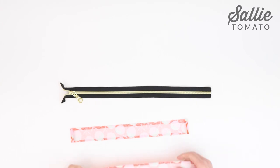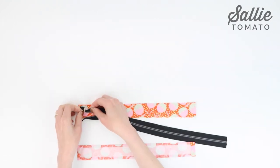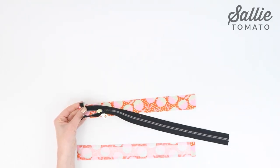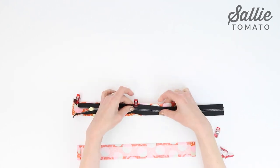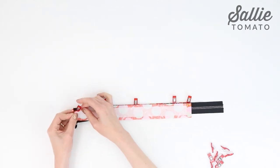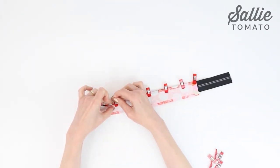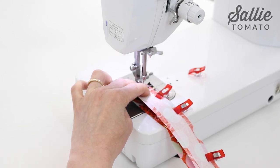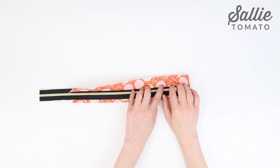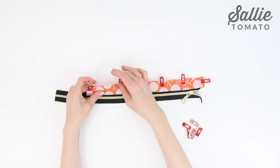Let's attach the recessed bands. With right sides together, position the zipper on top of one band piece. Align the top long raw edges and the folded end of the zipper with the folded edge of the band. Pin in place, and with the right side down, layer a second band on top of the zipper. Align the long raw edges and folded edges, holding the layers together with pins or sewing clips. Sew the bands and zipper together along the long edge with a quarter inch seam allowance. Fold both band pieces away from the zipper so they are wrong sides together, give the seam a press, then topstitch an eighth inch from the seam and side edges.